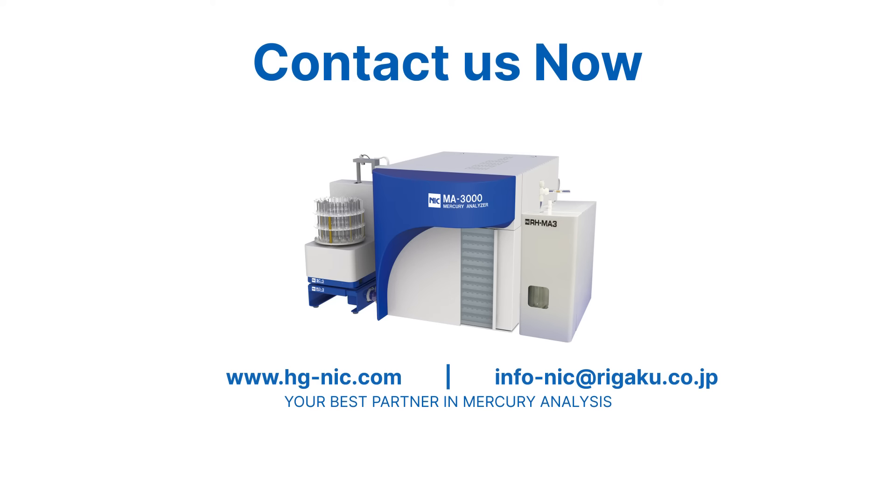Contact us now to know more about MA3000, your best partner in mercury analysis.